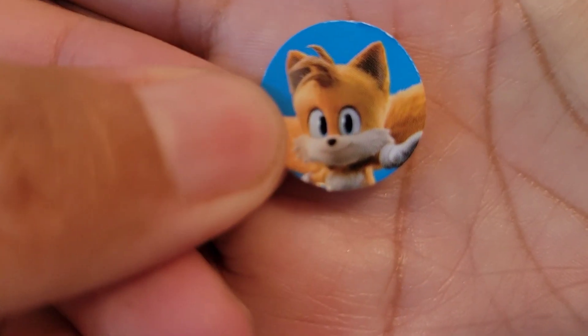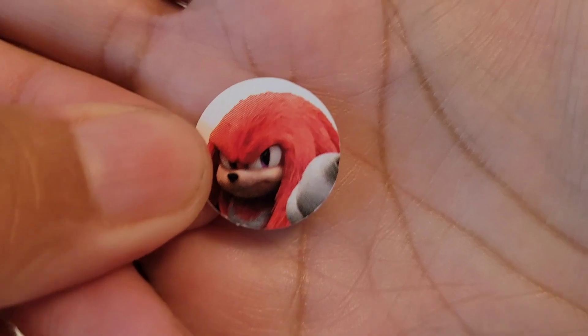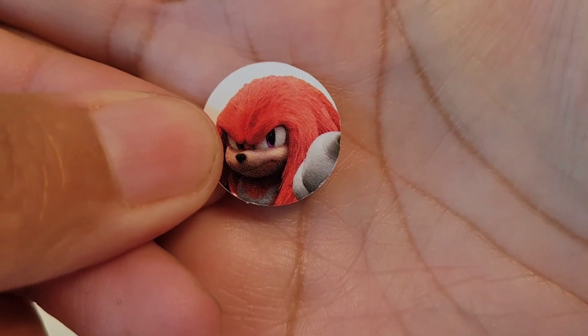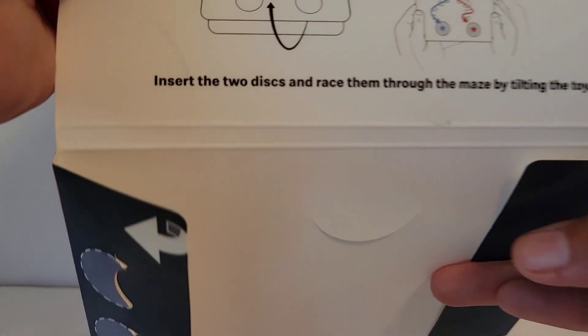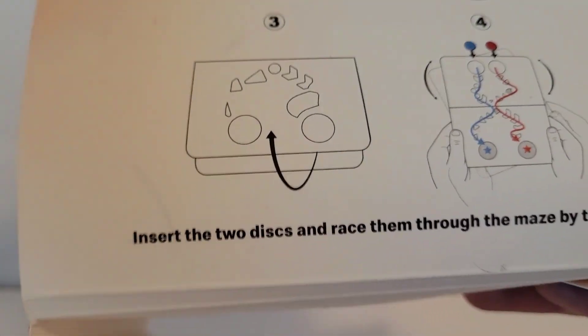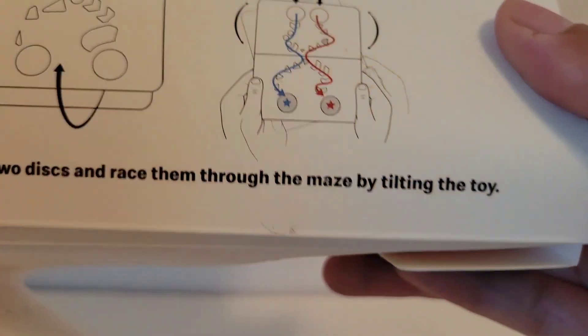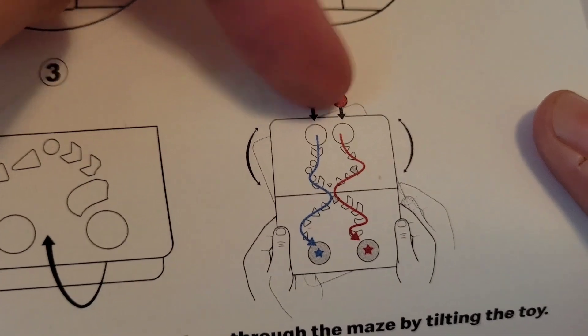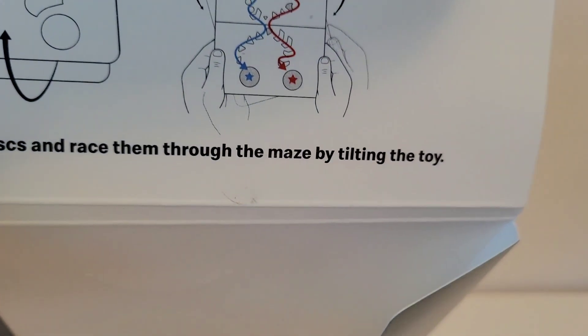Let me show you what they look like up close. That's cute. And then it says: insert the two discs and race them through the maze by tilting the toy. So you insert them right here, and then you tilt it, and then whoever gets to the bottom first wins.